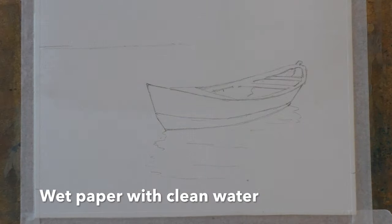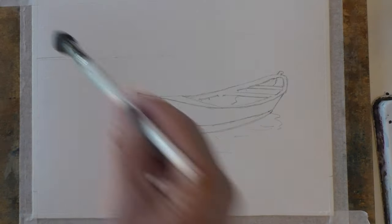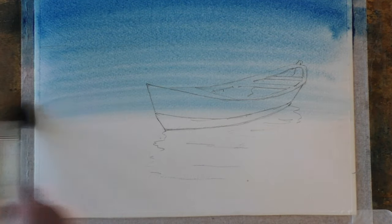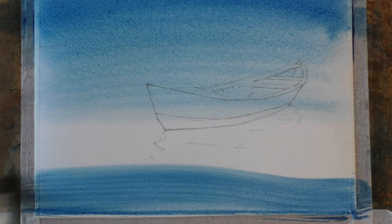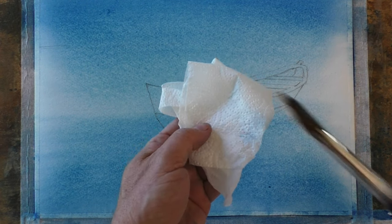Off we go — big mop, wet the complete sheet. In we go with our blue wash, no mucking about. A nice graduated wash coming from the top and up from the bottom, make sure you get this nice sense of light in the middle.